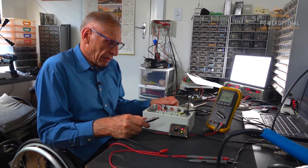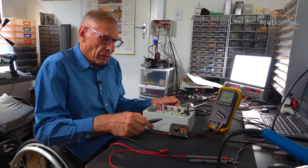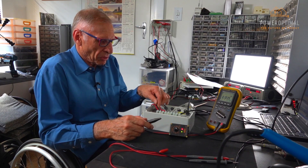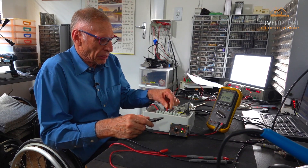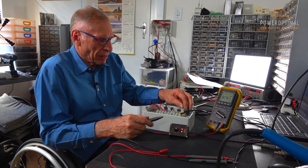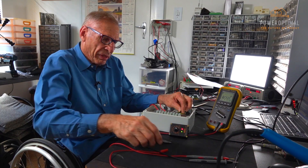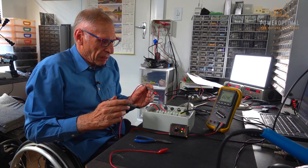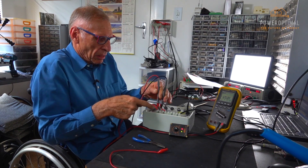With any call out, the first thing to establish is that the installation is correct — in other words, that the DC voltage from the PV panels is in the right position, the element wires are going to the element from the correct points on the Elon 100, the thermostat wires are going to the thermostat, and that the mains cable is connected correctly.